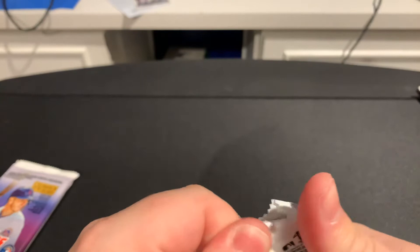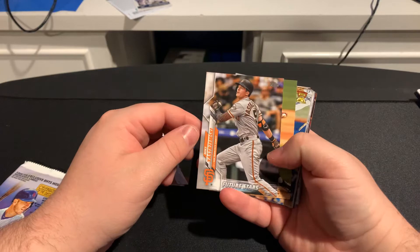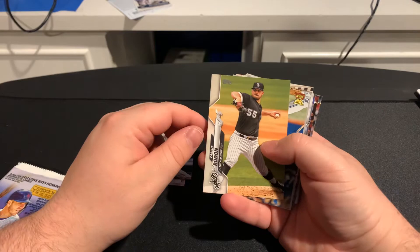Gravity Pack 1: we got Trevor Richards, Kenta Maeda — I want to say he just got traded somewhere. Then we have Future Stars: Mike... I don't want to butcher his name. Carlos Rendon. And here's our first Vladdy Jr. with the Rookie Cup — put that over there.